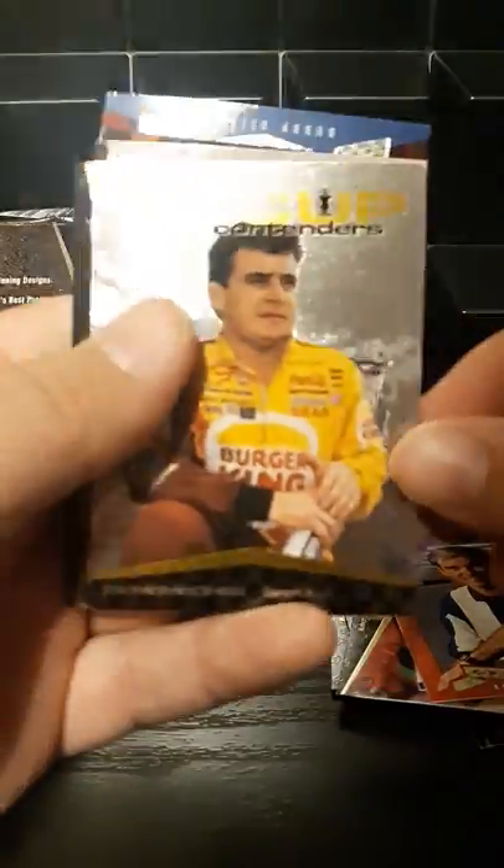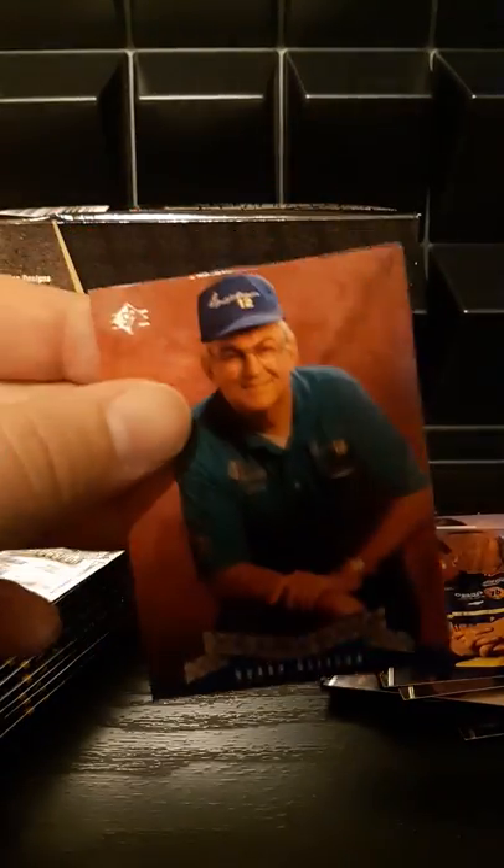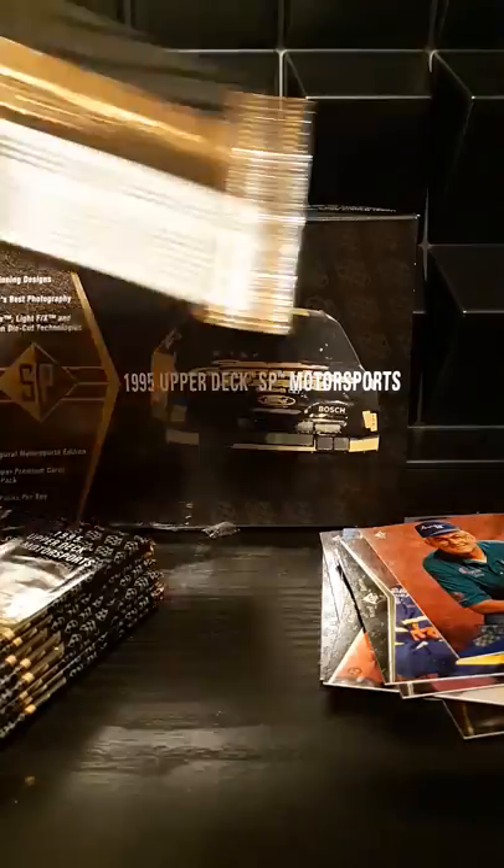Check the description below — when I get the set sorted out I will post what we ended up with as far as inserts, parallels, and set completion, just so you can get a feel for what you're realistically going to get out of a box. With a 90s set like this it's going to be tough to build the set — there's not a lot of people out there dealing in mid-90s commons, especially for NASCAR. There's the Bill Elliott car yet again — about the third one we've gotten.